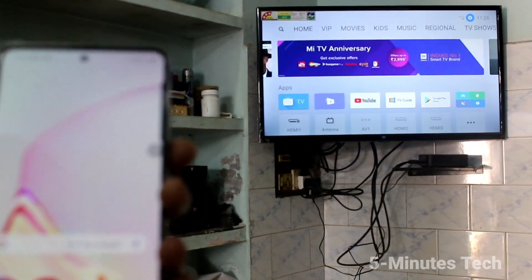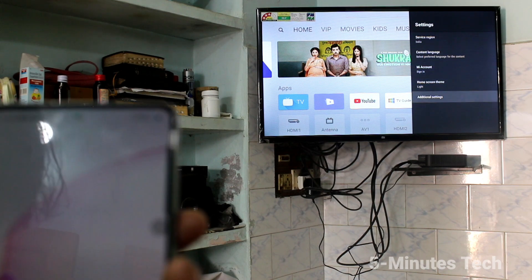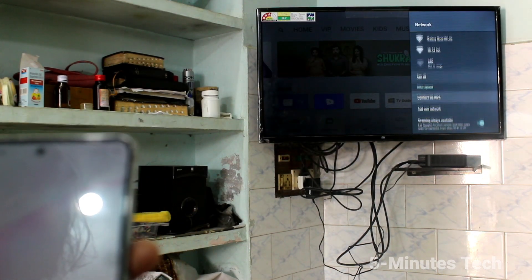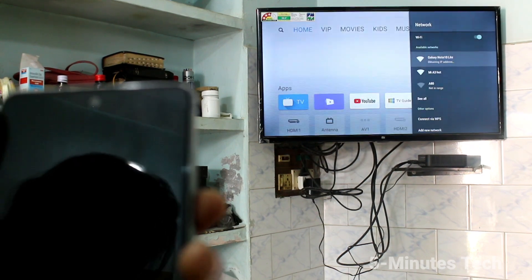Now go to your TV and select Settings there. Click on Additional Settings, click on Network, turn on Wi-Fi, and click on the signal you received from your phone. Your TV is now connected to your phone through the hotspot.